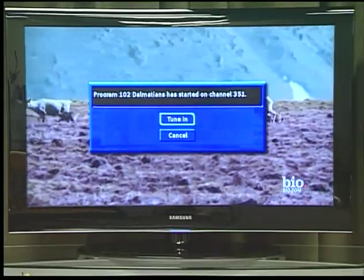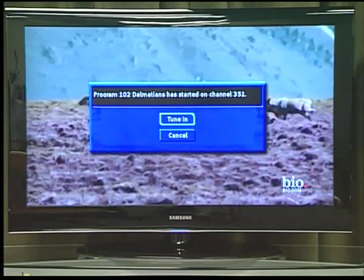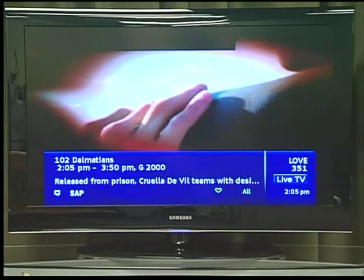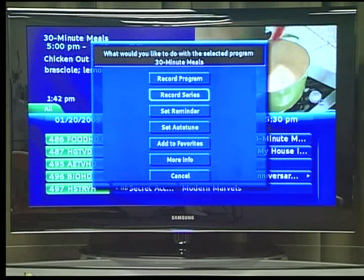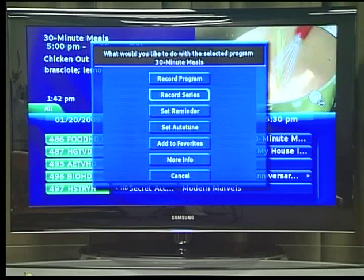Just before the program begins, a message will display giving you the option to tune in or cancel. You can choose either option or just wait — the pop-up will go away and the system will tune you to the correct channel. If you choose to record a program that is part of a regular series, you will be offered the option to record the series, allowing you to record every episode of a favorite program.